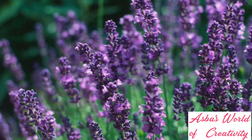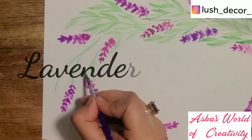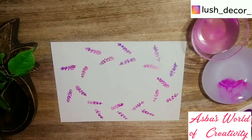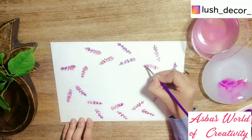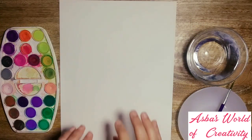Spring is in the air — it's a lovely reminder of how beautiful change can truly be. Hello my creative friends, it's Asbah here with another floral tutorial. I just love painting flowers, so today I'm going to be painting a lavender wreath. Stick around until the end of this video, and let me tell you quickly about the art supplies.